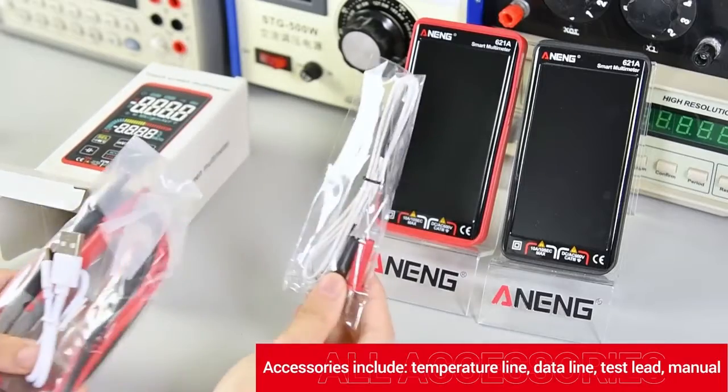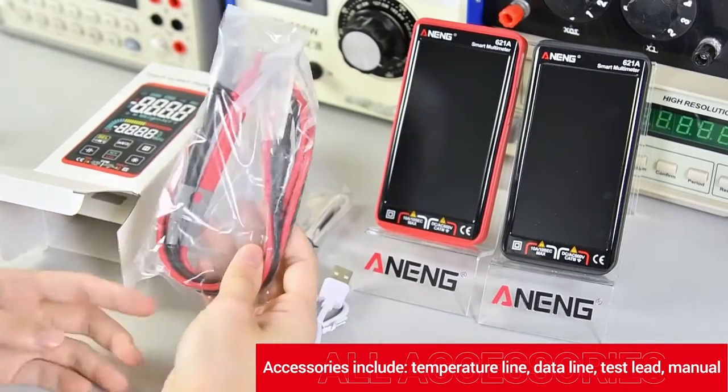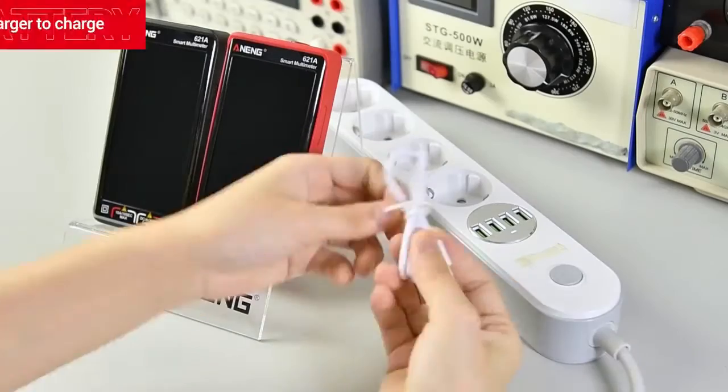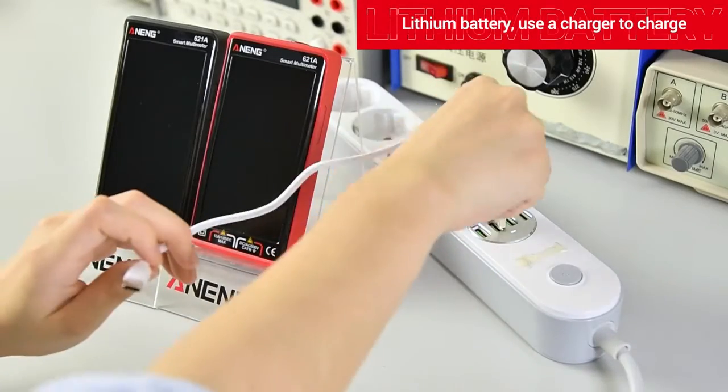Accessories include temperature line, data line, test lead, manual, and lithium battery. Use a charger to charge.